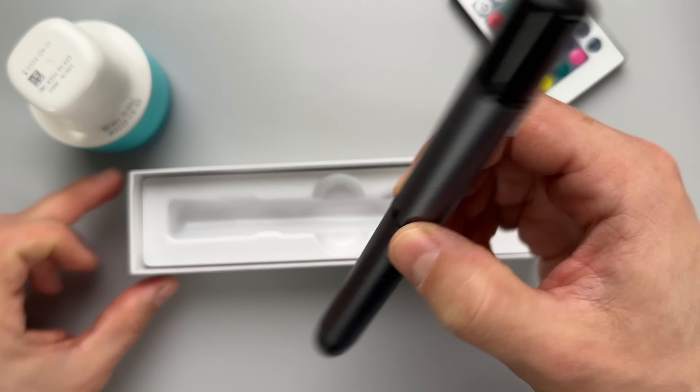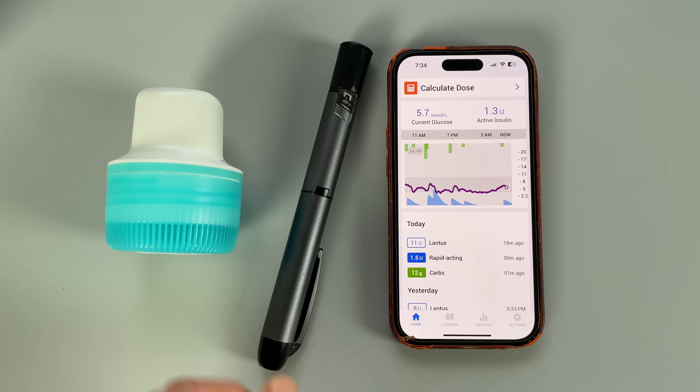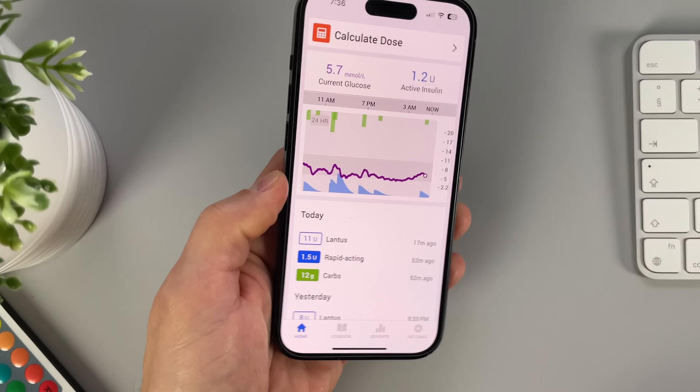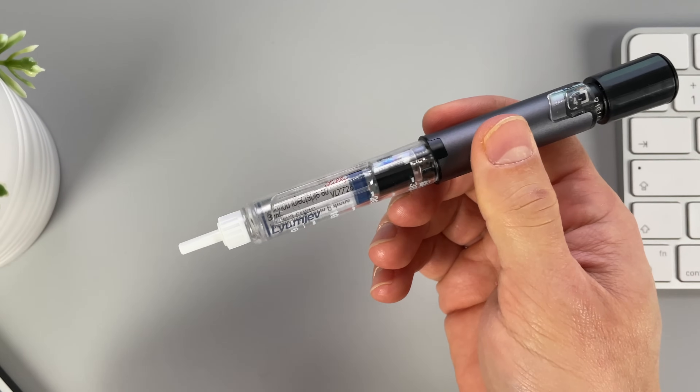A few months ago, I made a big change. I switched from my insulin pump to a smart MDI system. MDI stands for multiple daily injections, which most of you probably know. But this isn't your typical insulin pen — it combines three components: a smart insulin pen, a continuous glucose monitor, and a phone app, where all the magic happens. After testing this system for a couple months, I can honestly say that it opened my eyes to the power of smart insulin dosing and connected pens.